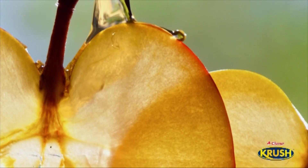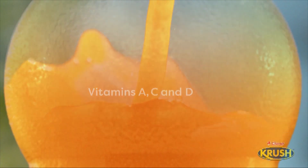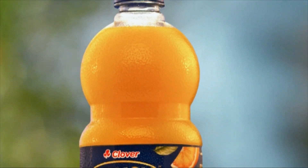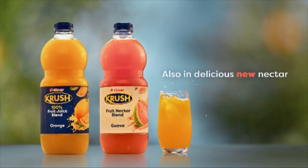To enjoy every drop of goodness from the freshest fruit full of vitamins — crush it real good. Clover Crush: your daily goodness. Also available in delicious new nectar.